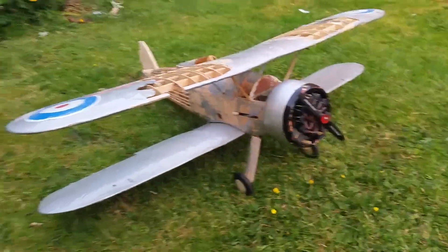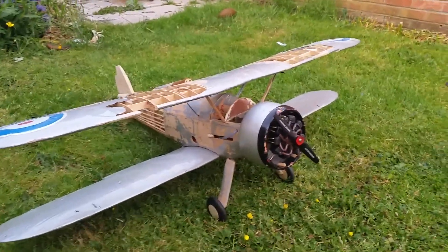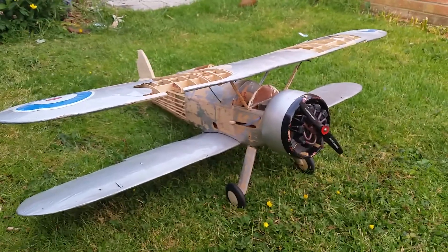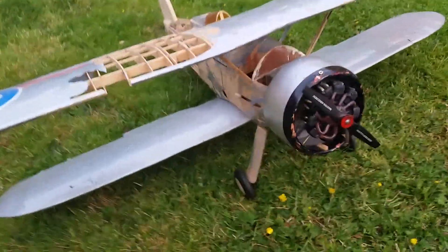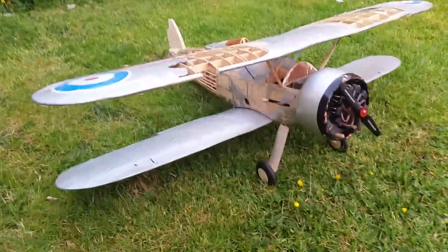So anyway, I managed to piece it together as much as I could. It used to fly. It looks like it's got a dummy engine now — it has a dummy engine on the front. It's got a homemade fuel tank, you can see that — all homemade. So I don't know how old this plane is.